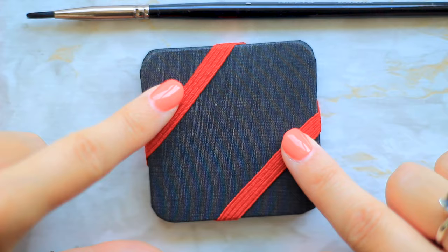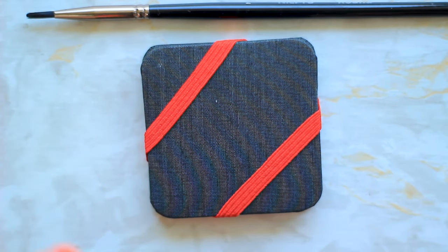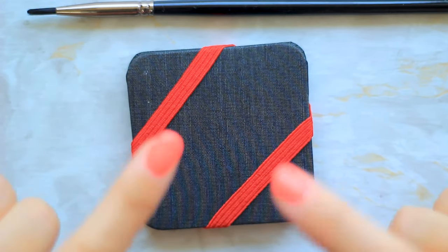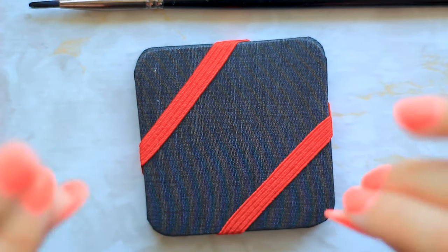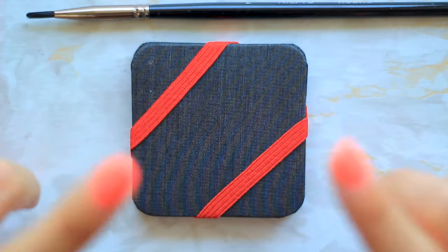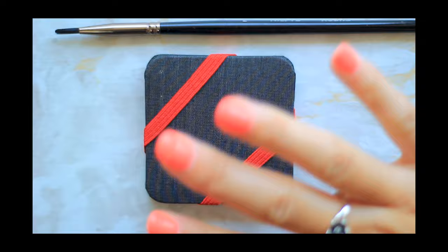Thank you for watching my third sketchbook tour. If you've missed my first or second I will leave the playlist up here — I'd love if you could check them out. Please like this video if you enjoyed it and let me know down below in the comments which one was your favourite. I think mine is the little church — I just think it's so pretty. I'd love if you could subscribe so you don't miss any of my future sketchbook tours, and hopefully I'll see you in my next video. Bye bye!